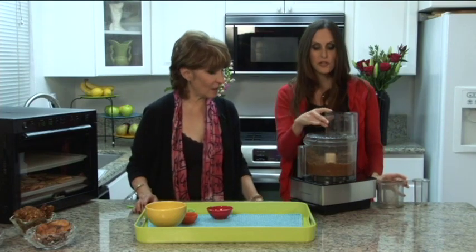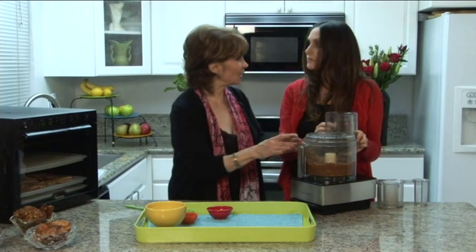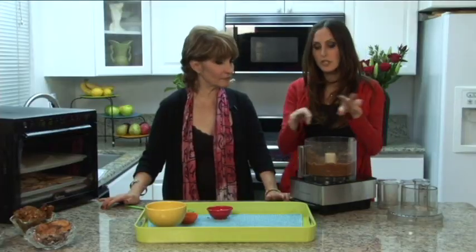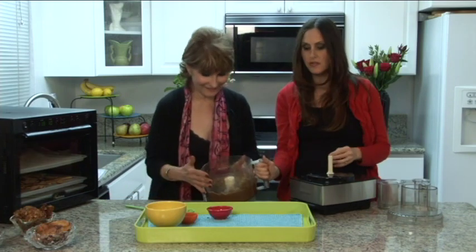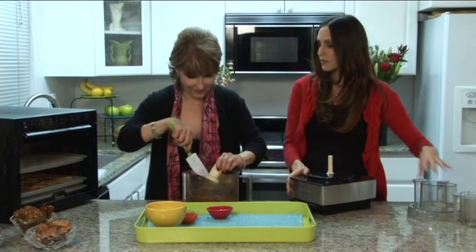You can even freeze the crust and have it available to spread out and put in the dehydrator whenever you're ready. Or you can just make these into cinnamon cookies — lots of versatile uses, that's another video! We'll scrape this out and make a really beautiful tray of apple cobbler.